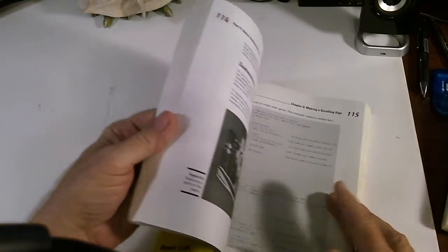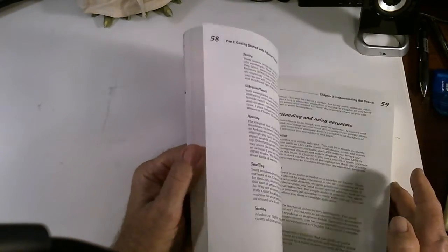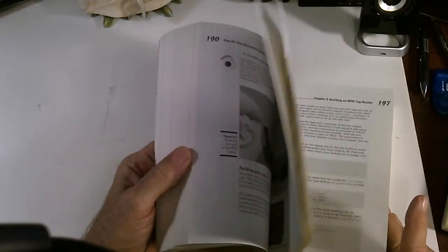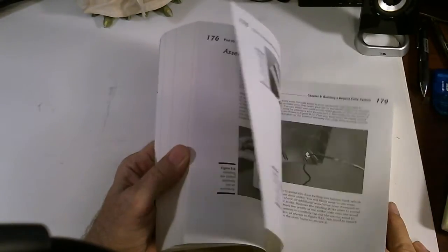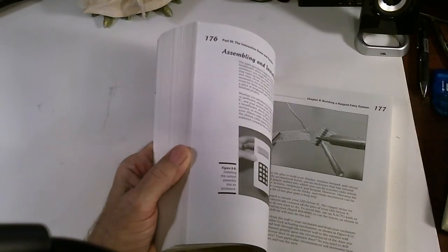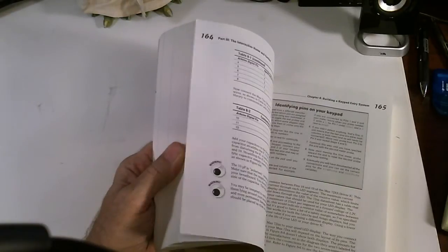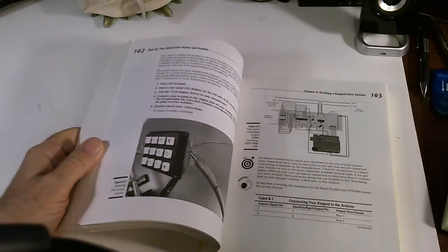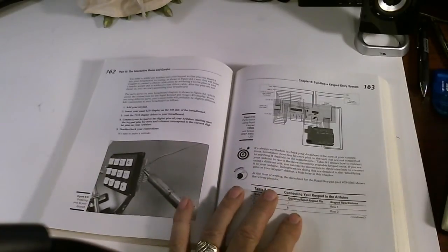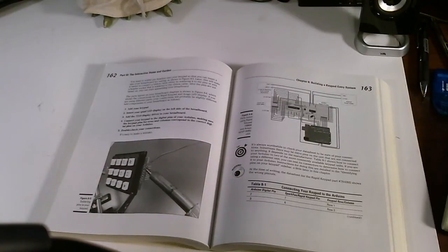That's going to be my first project — it's real simple, just one part besides the Adreno card and some software. But first I'm going to go through this entire book before I attempt anything on the Adreno. I did hook up the Adreno and verify that it's working, just in case there was a problem I could send it back right away.